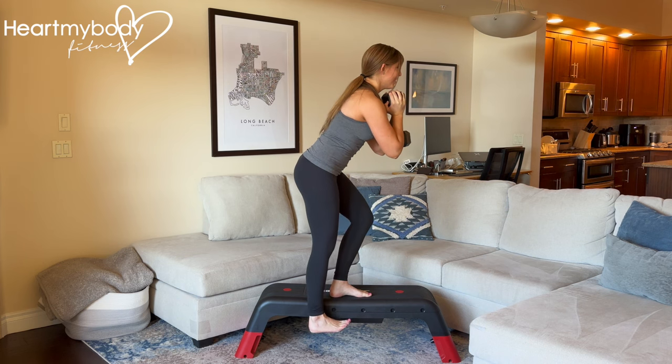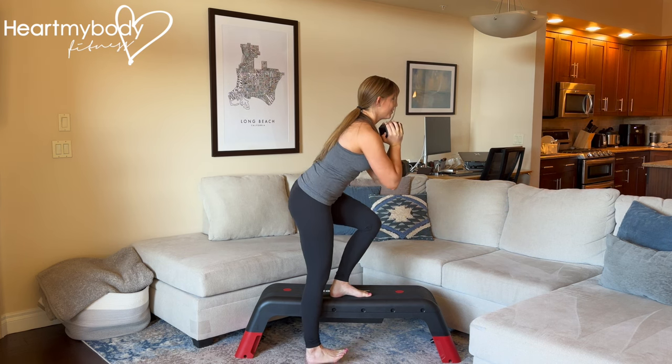Once you've perfected this with body weight, you can add a kettlebell or a dumbbell for extra resistance.